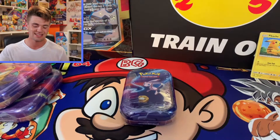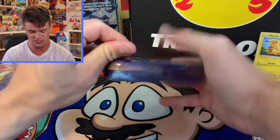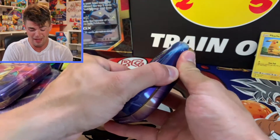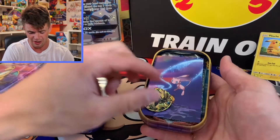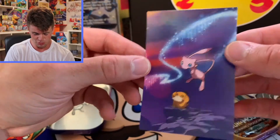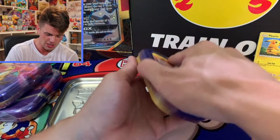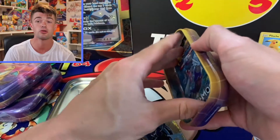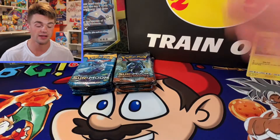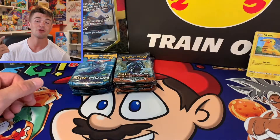Now it's time to get down to business. It's time to open up these tins, see what packs come inside, and hopefully pull the absolute fire. Opening the first tin — oh yeah, it's opening like butter. We got a coin and a nice little Mew and Psyduck artwork inside. And the first pack is a Burning Shadows, and also a Sun and Moon — so I'm expecting that in each of these tins. That's a pretty good pack selection, I'm happy with that. So we got five packs of Sun and Moon base and five packs of Sun and Moon Burning Shadows. Maybe we can pull that Charizard, you never know.